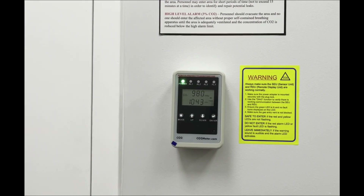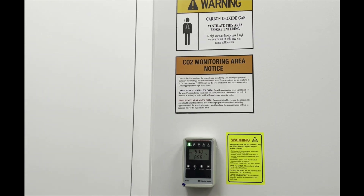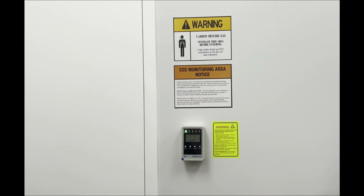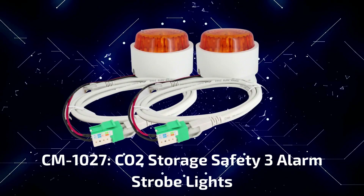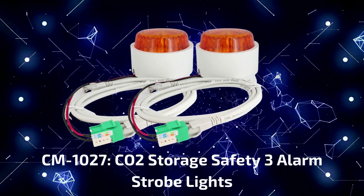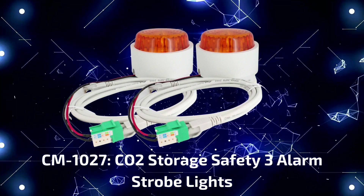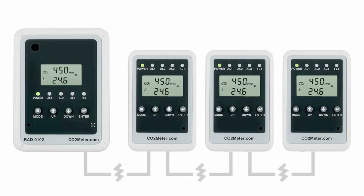As a reminder, please do not forget to also adhere the included CO2 safety warning signage next to your remote display unit to indicate a CO2 safety hazard entry point. And if you need larger visual indicators or if your local fire code requires it, we also provide an additional strobe alarm kit add-on, the CM1027, that can be purchased. And if you have multiple entry points, you can also purchase additional remote display units, a maximum of three for any one main sensor unit.